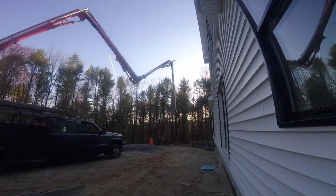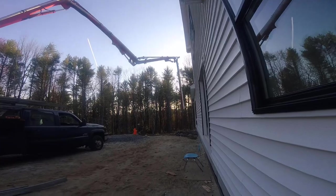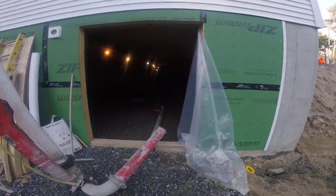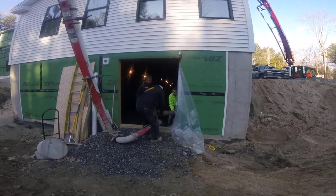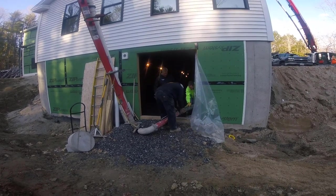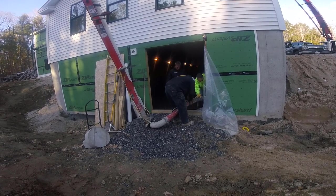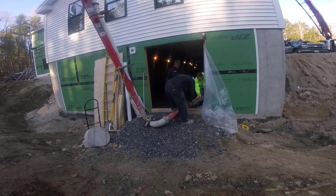It takes a few minutes to get that thing unfolded and we got to lug the line downstairs, get it all hooked up. That's the only access right there. This house is 70 by 28. It's going to take three trucks, about 29 yards.